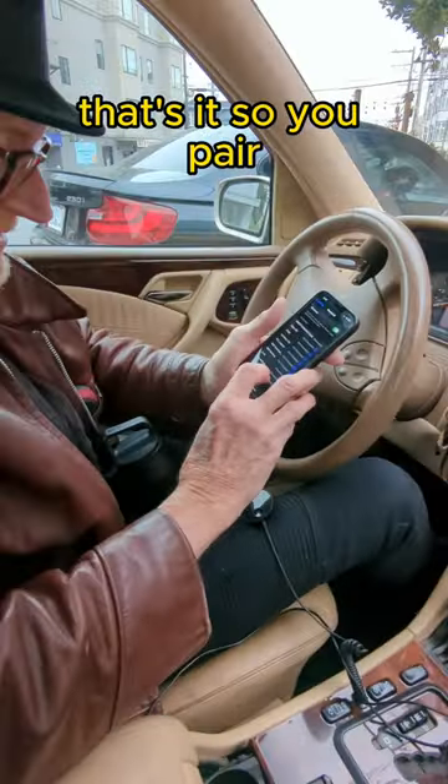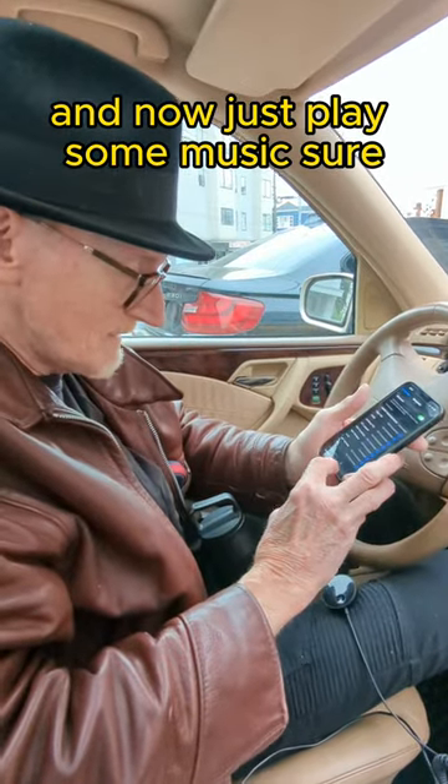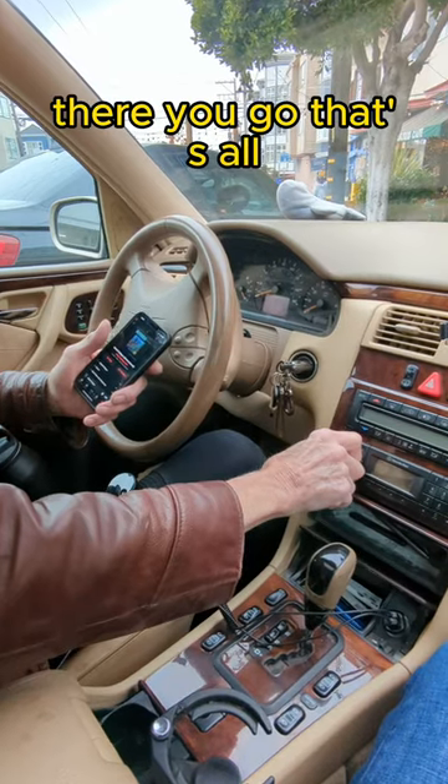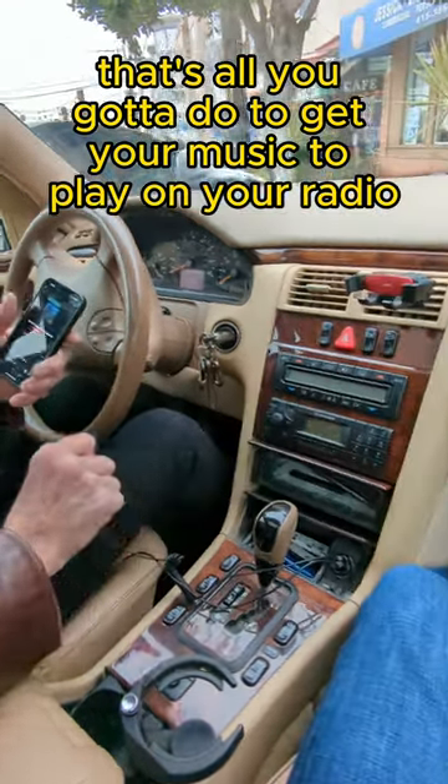That's it — you just pair automatically. Now just play some music. There you go, that's all you got to do to get your music to play on your radio.